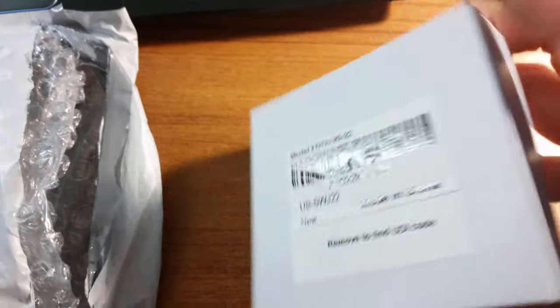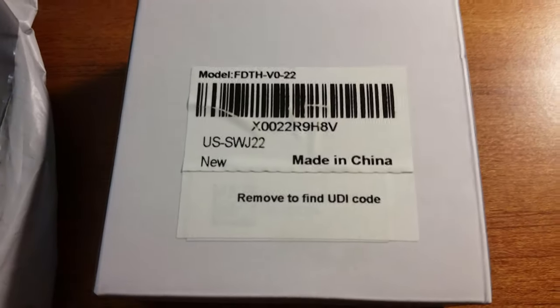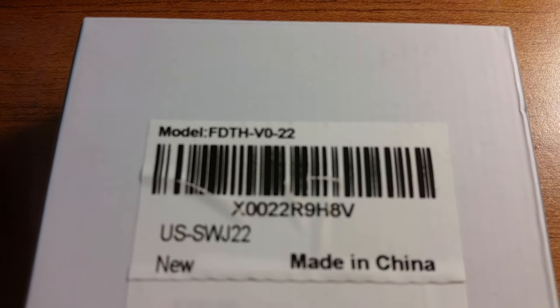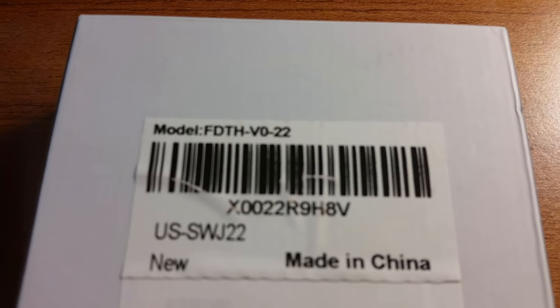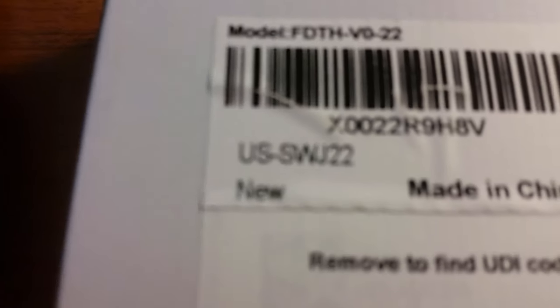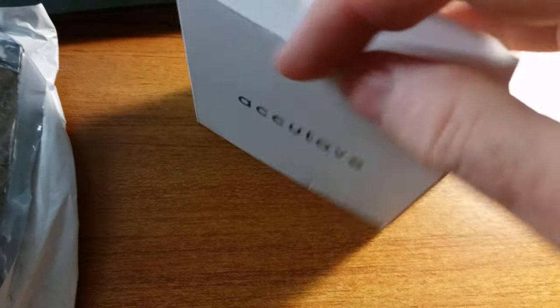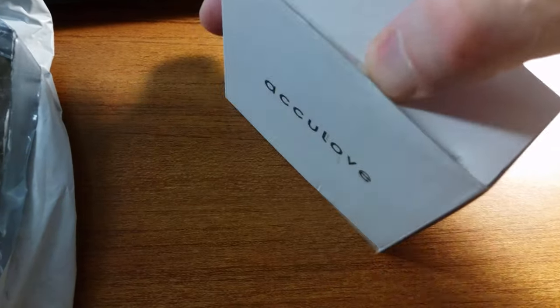Okay, this comes via Acculove. Let's check out the box before we destroy it — made in China. The model number is FDTH-VO-22. It's brand new, which is good. This is available on Amazon; that's where I found it.